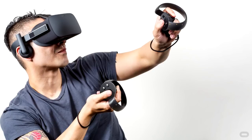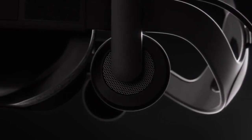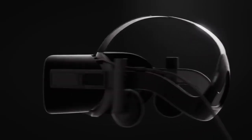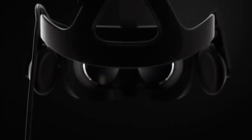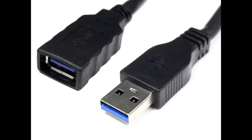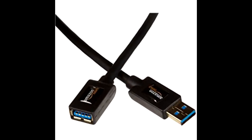Now with the Oculus Rift, the sensors have to be wired up to your computer, and that can cause a bit of a problem because your sensors don't always work best if they're right next to your computer — you want those across the room, especially for true room scale. So one thing I think is an absolute necessity is a couple of USB 3.0 extensions. I'll toss links in the description, but primarily this allows your sensors as well as your headset to be placed much farther away from the computer.